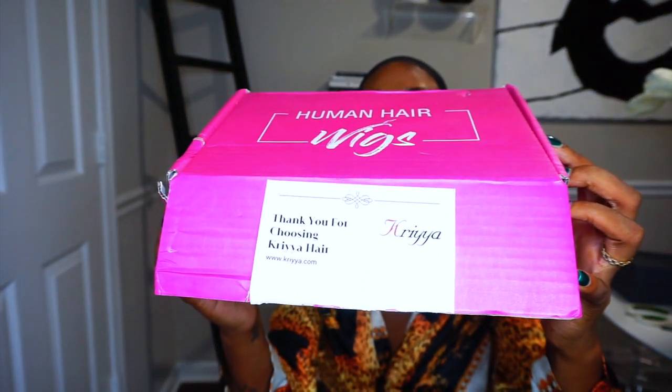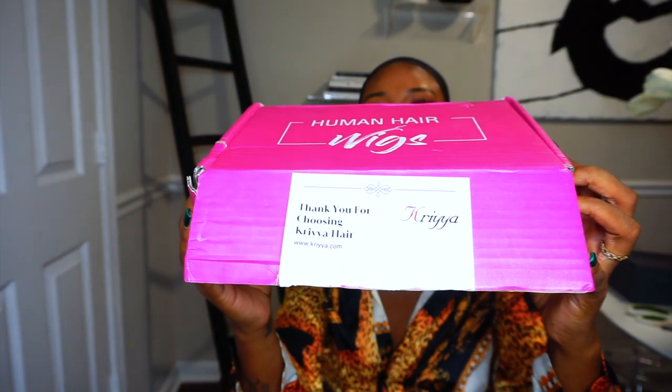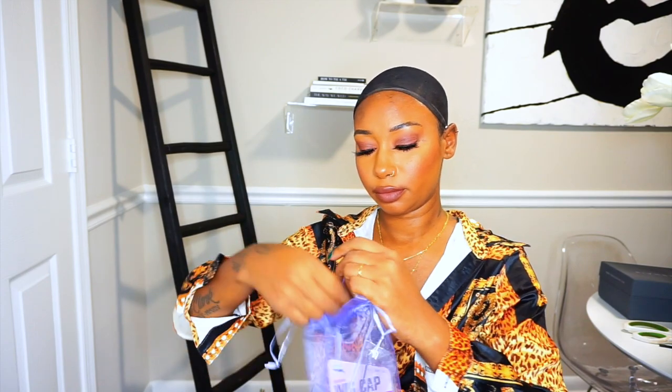Hey guys, it's Kay. Welcome back to my channel. In this video, I'm going to be sharing with you a wig I was sent over from Korea Hair. Just in case any of you guys are interested, I'm going to go ahead and leave all the links in my description box as usual.